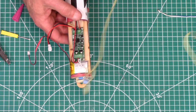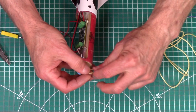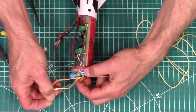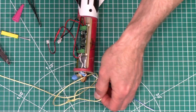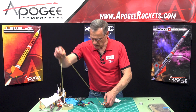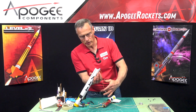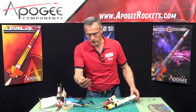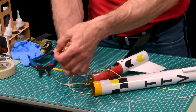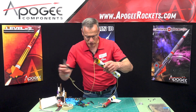Now we're going to take the shock cord. At this point the electronics are hooked up — it's just getting the rest of the rocket ready. Take the shock cord loop, pass it through, take the other end, pass it through, and pull tight. Then take the body tube, take the end of the shock cord, slide it through so it comes out this end, take the loop on the front, pass it through and then over the nose cone, and pull tight. Now the shock cord is attached.